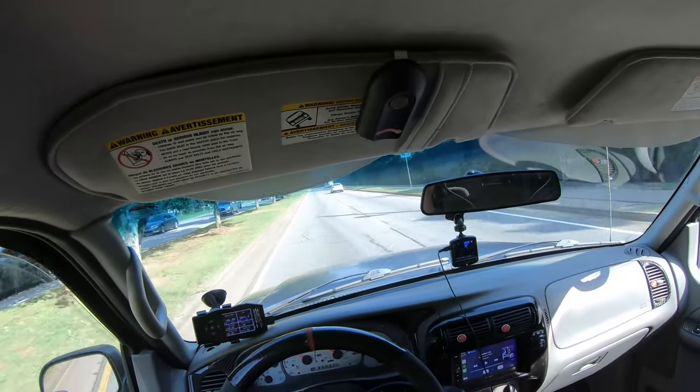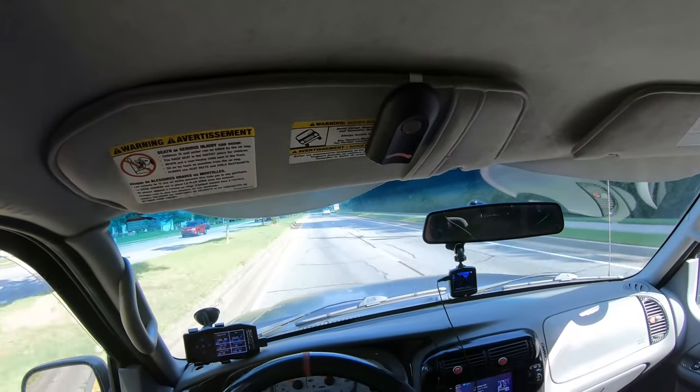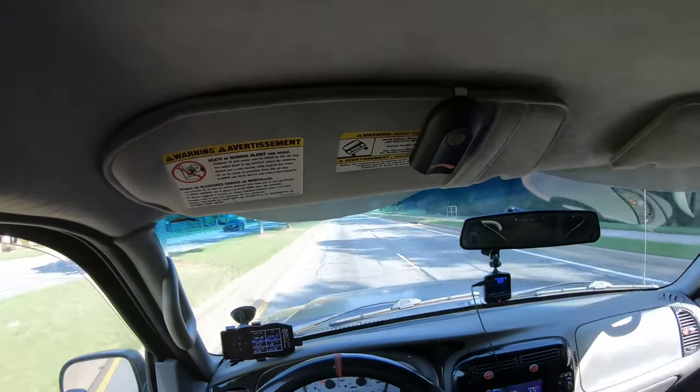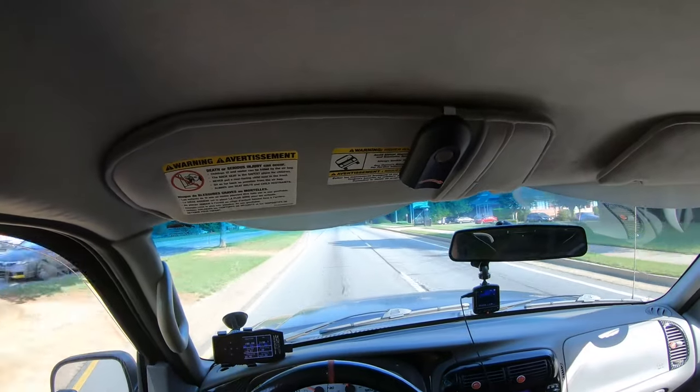Debadging is kind of the first step. We have to get all the main badges off — the Sport Trac badge on the back, the 40s on the side, the Explorer Sport front badge off — and clean up all the residue so it doesn't bleed through whenever we actually do the wrap.